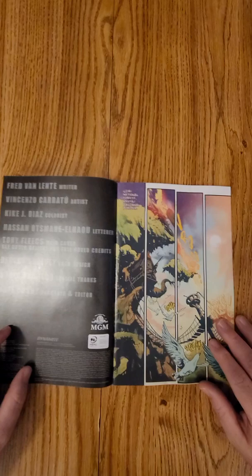Fred Van Lente is the writer, Vicencio Caratou is the artist.